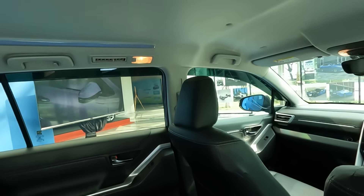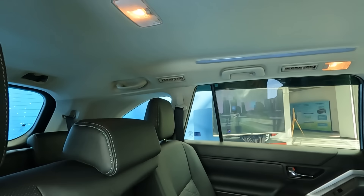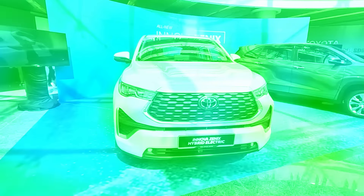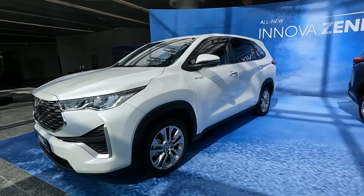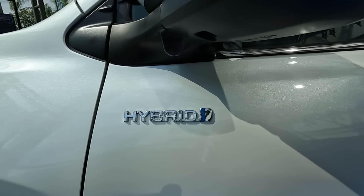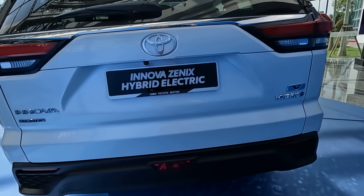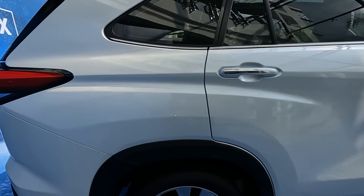There are six grab handles on this car. There's also a rear camera and a front camera. The hybrid version and the non-hybrid version look very, very much the same — you really can't tell the difference except for the hybrid badge. Looking at it from the roof, you'll notice that the hybrid version has a panoramic sunroof.